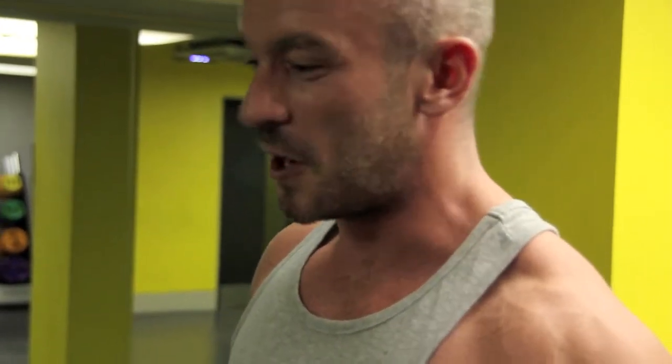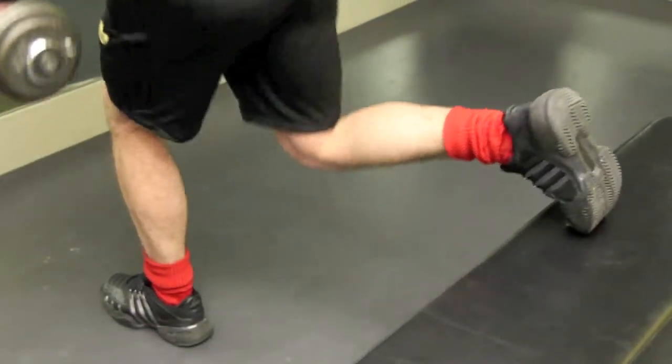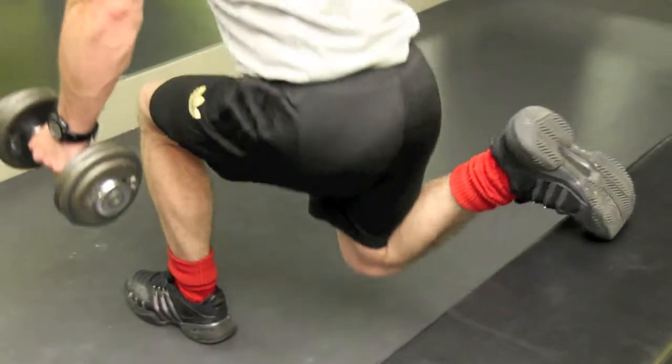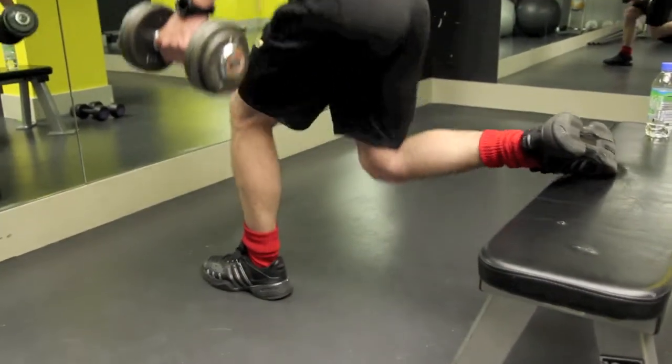The main thing I've got to tell you about this exercise — the raised leg squat — is the knee. You've got to pay attention to the position of the knee. What I don't want you to do is just bend your knee and squat down. I really want you to be disciplined enough to actually sit back into the exercise and then stand up using the back of your foot. That way your glutes are really working. Not only that, your stabilising muscles are all engaged.